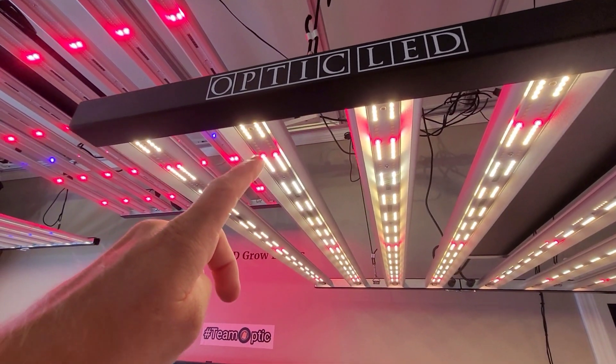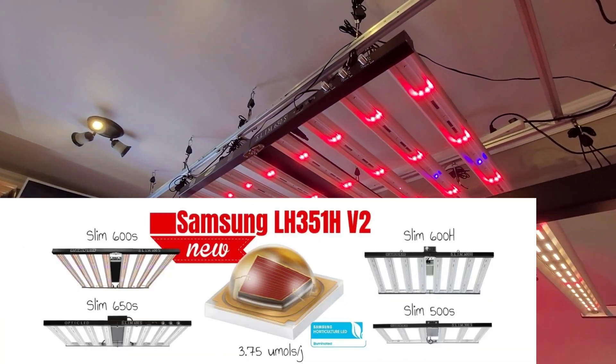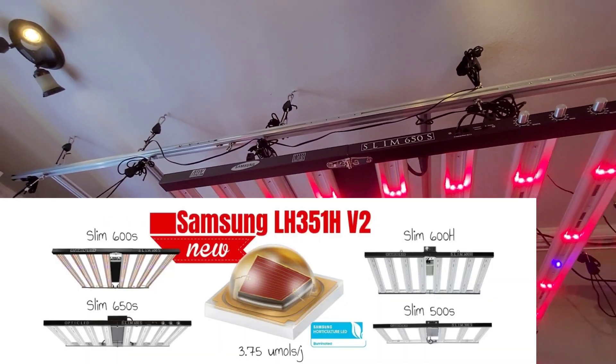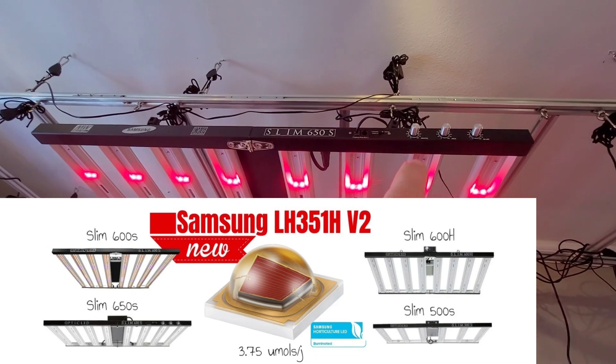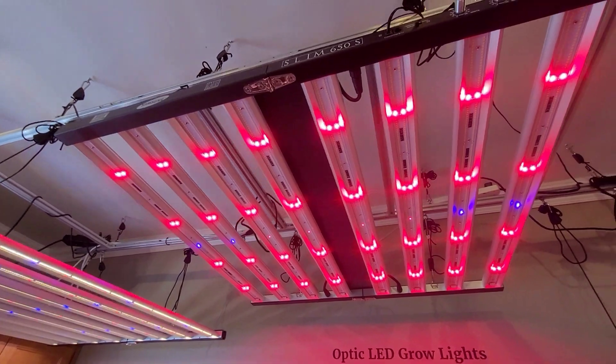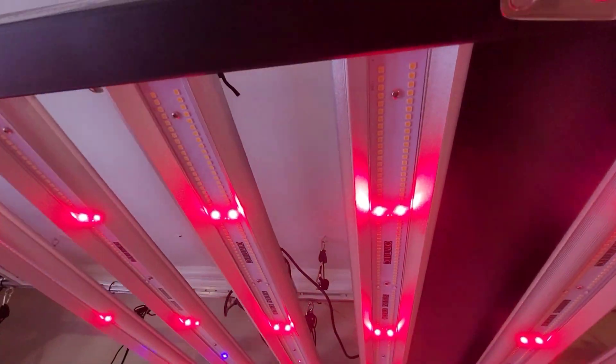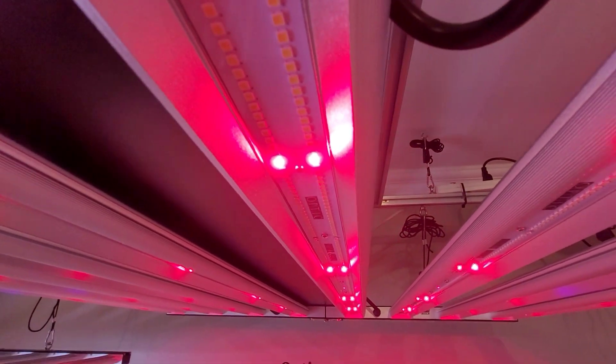Optic is the first to announce using these, and we're also announcing we've been using them all year long. Right here you have your red dimmer on 100 watts power, pumping through all these diodes that are 3.75 micromoles per joule. These deep reds are just absolutely beautiful.